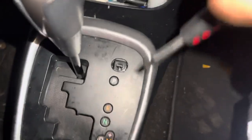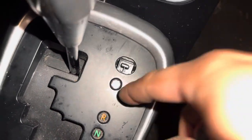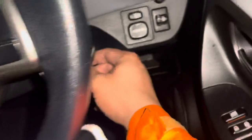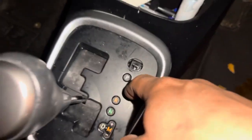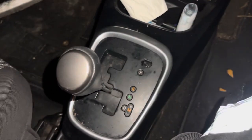The shift lock release — what you do is push that in, and then you should be able to move it freely, even with the engine off. As you can see, engine off, nothing turning on, we can release it. So that is the shift lock release, and that's how you take it out of gear and into neutral when the engine doesn't start.